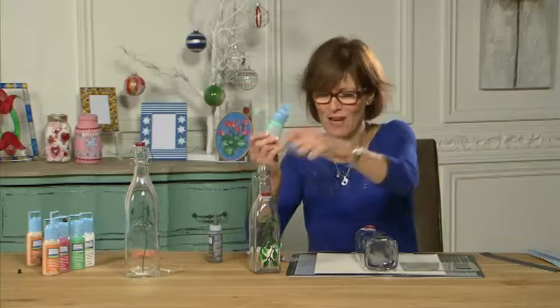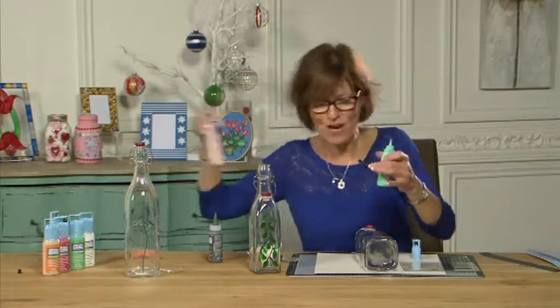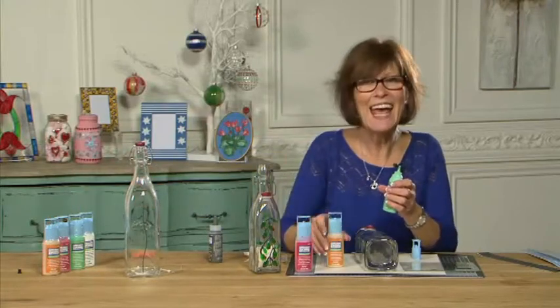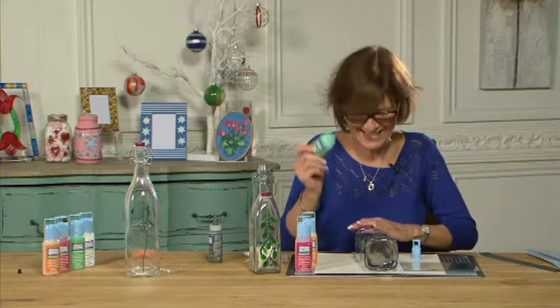So I've got green, I've got my amber, and I've got my red — and I actually use all three together.